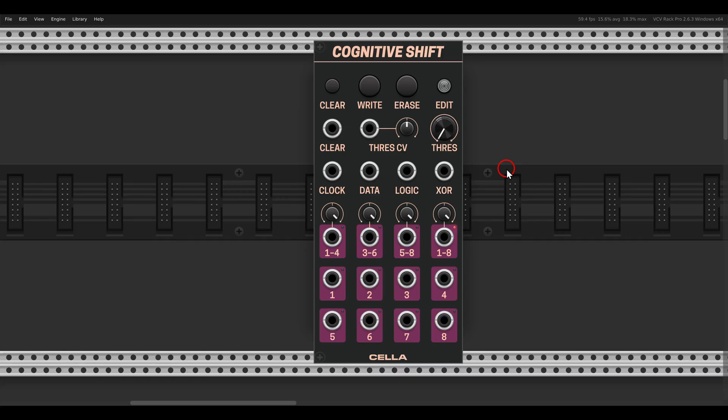Another overview of some of the new modules that were recently added to the VCV library. All the modules shown in this video are available for free, so please consider supporting the developers.